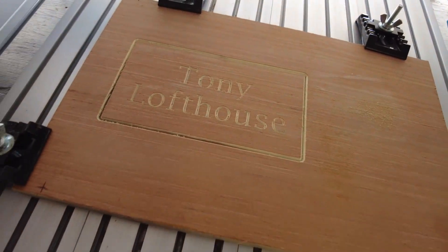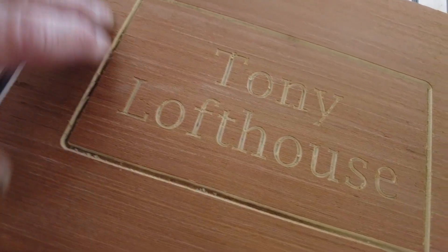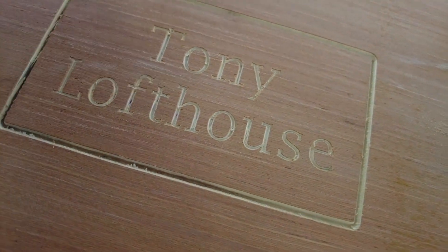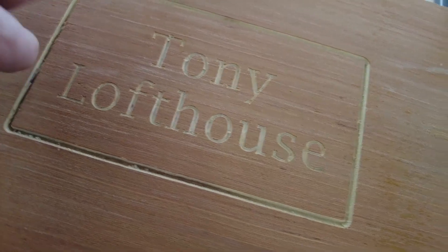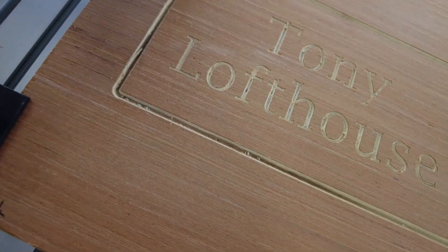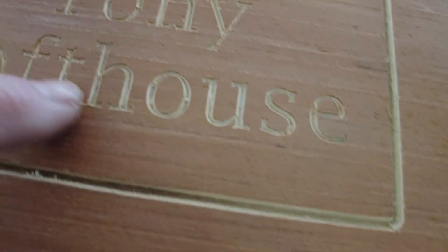Right, here we have the finished project. As you can see close up, all I have done is vac it out. There is just a little bit in the bottom of that groove — just a little bit of tear, inside not outside. Look at the edge at the top, look at the lettering.